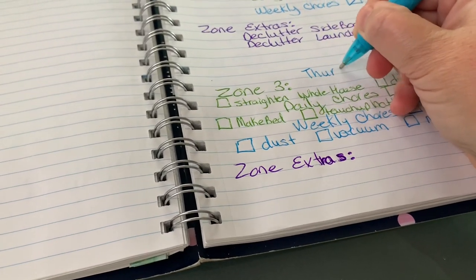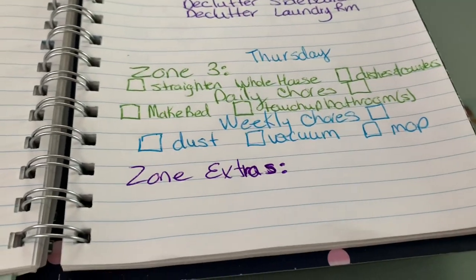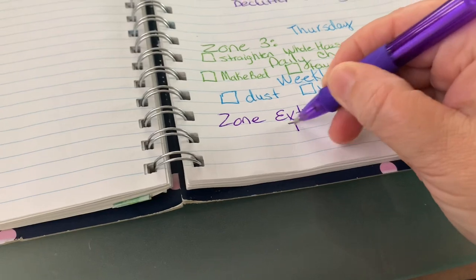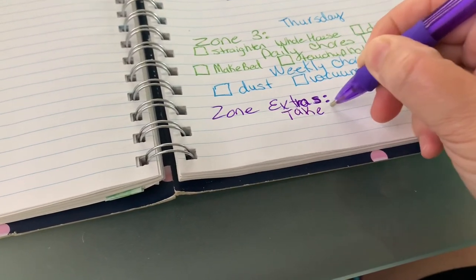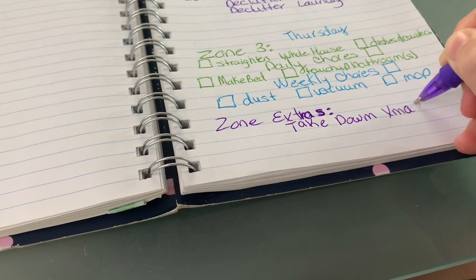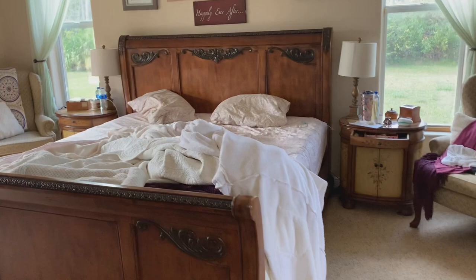I'm going to be doing my zone extras, which would be any deep cleaning, but since it's Christmas it will be taking down Christmas for today. I thought I would try something new — I usually take it all down at the same time, but I'm going to do it by zone. Since I'm in zone three, I'm only going to take Christmas down in zone three. But first I need to make my bed.